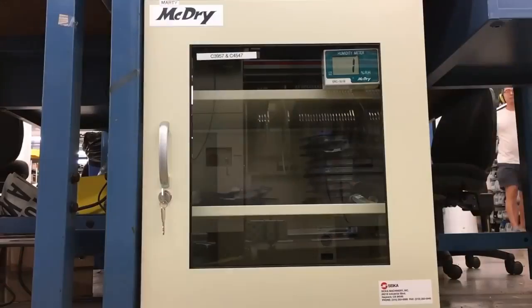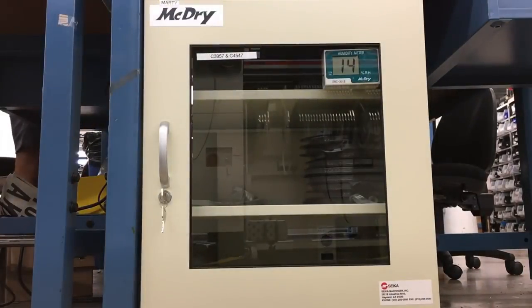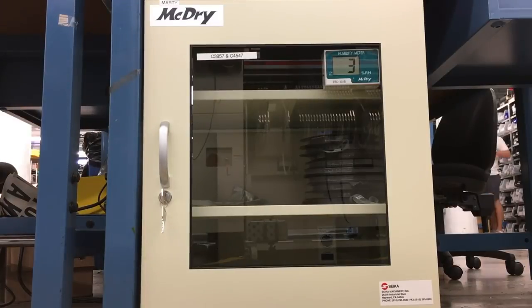Okay, then we have a few other videos. This is our McDryer — it says Marty McDry. It's a dryer for our Neopixels and LEDs. Especially in the summer it can be quite humid and it can popcorn LEDs. So we store the LEDs in it, and you know what? Our yields have improved dramatically.